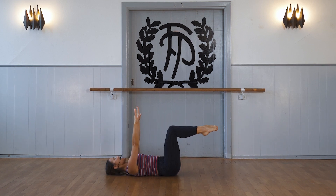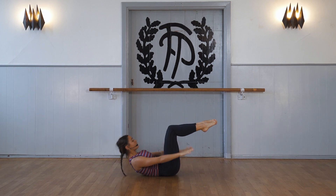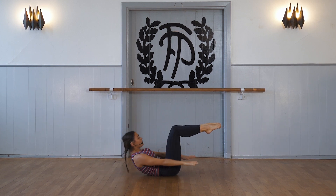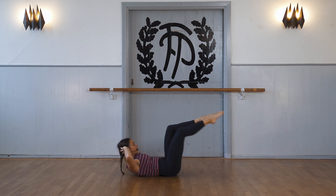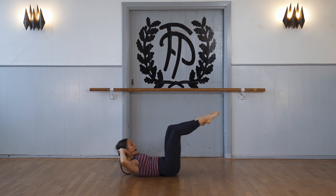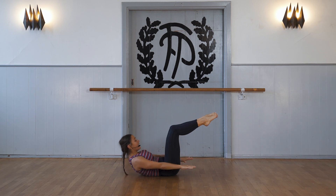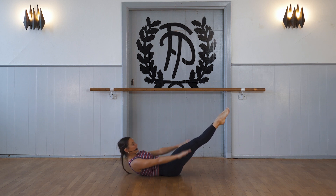Slowly coming down. And we lift up here. Stay here. Straighten the toes. Elbows to the side. And we pulse. Lift the shoulder blades from the floor. Straighten your legs if you feel like you have the energy.